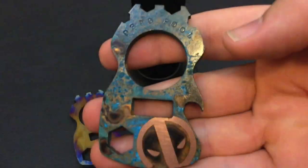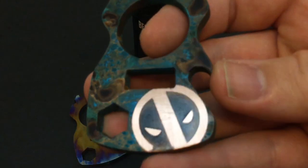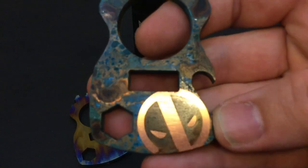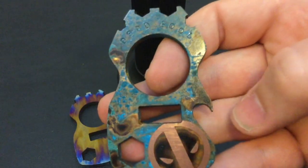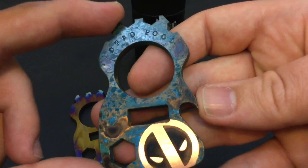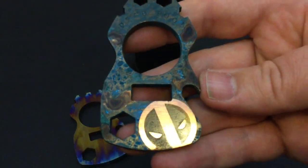It's basically how I mod and create the Deadpool inspired patina. Now it's a lot of fun to do. There is some pretty intense work that goes into this, and if you're not careful and pay attention to what you're doing, you can ruin this thing pretty fast.